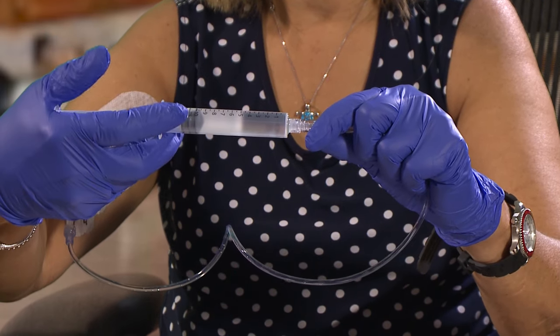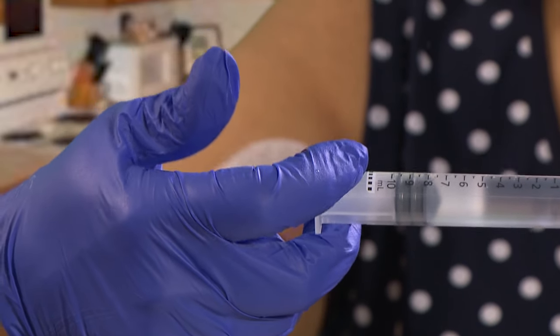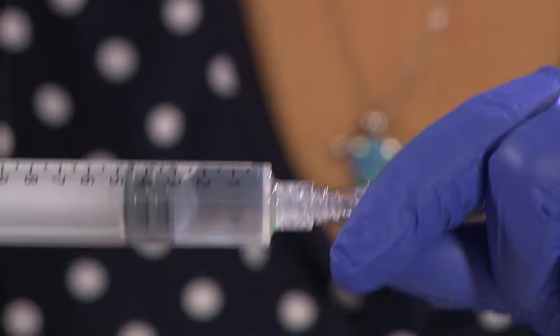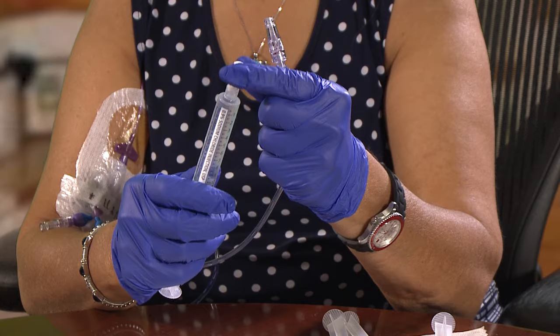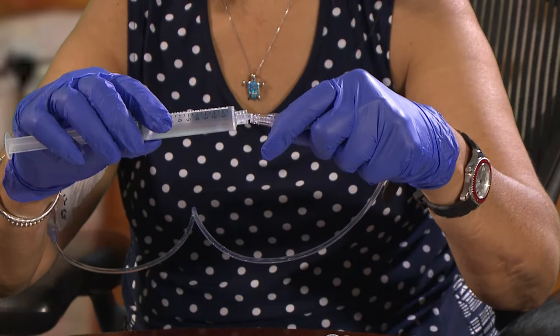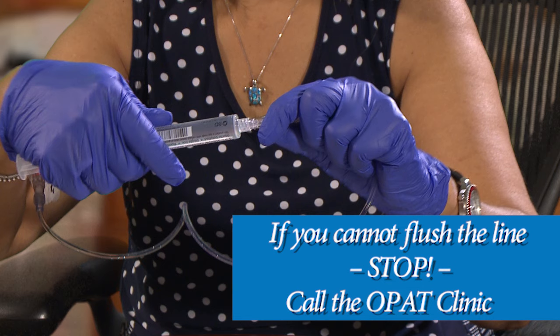Next, push the saline through the PICC line extension in a pulsating manner, starting and stopping over and over. This will make sure the line is open and the saline flows easily. You will need to use two saline flushes before giving your antibiotic. If the saline does not flow smoothly or you cannot push the saline through the line, stop and call the OPAT clinic.